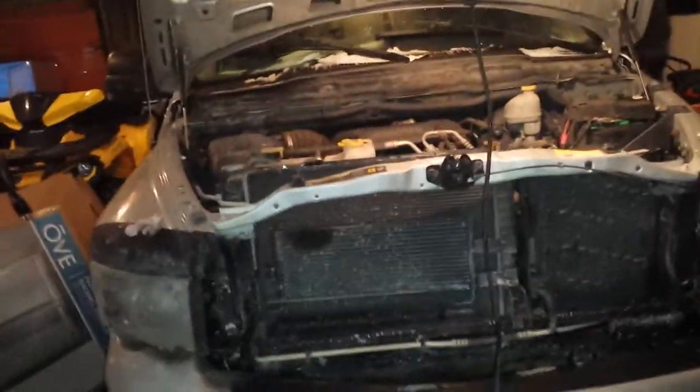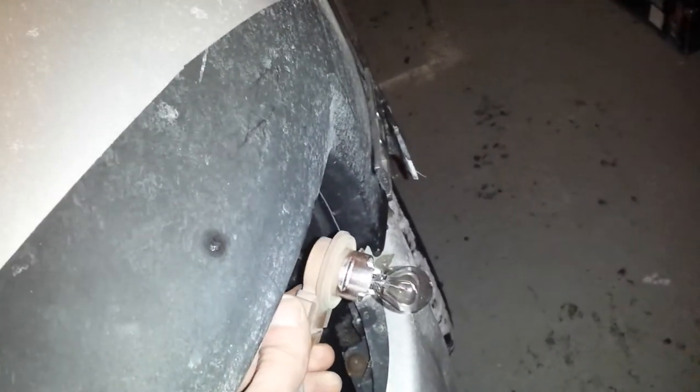This is my 05 Dodge Ram. I was having problems with my running lights — the bulbs were staying on. These running lights here were staying on even when I turned the key off.